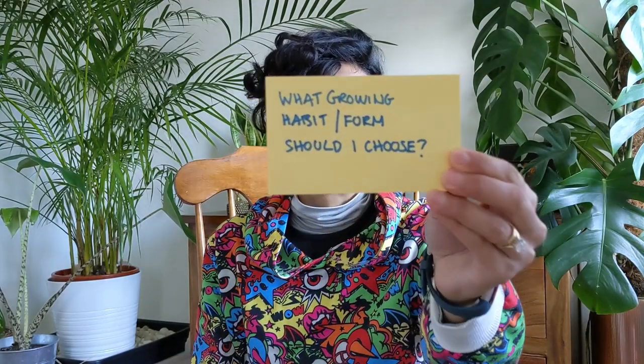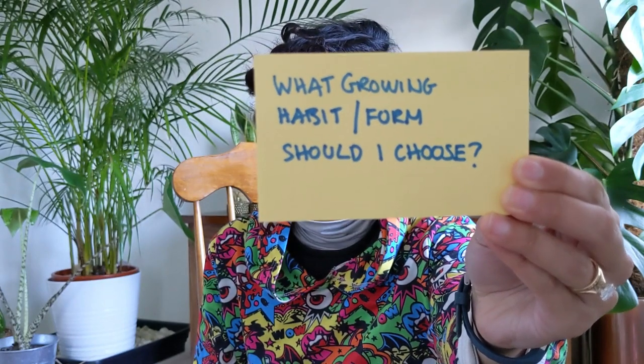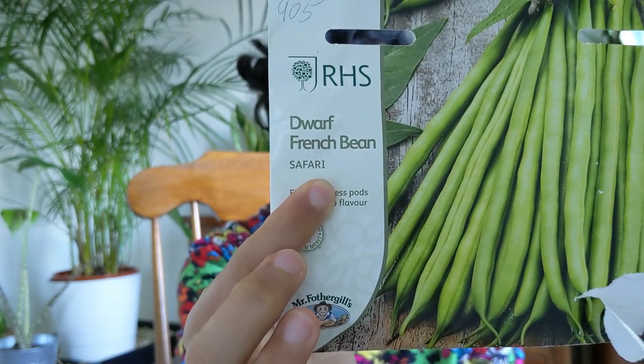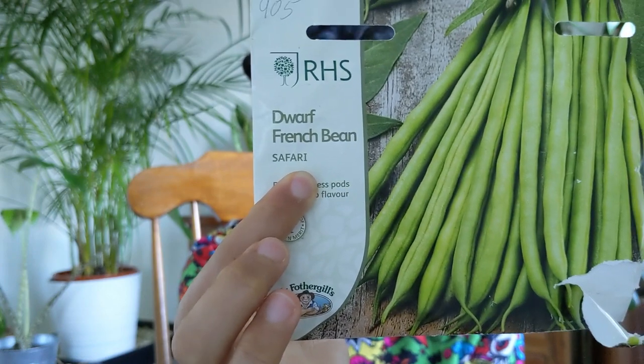What growing habit or form should you be looking out for? There is a lot of information available on seed packets, so when you're browsing which seeds to purchase, read that information and it will tell you how the plant is expected to grow. For pots, lots of different habits are suitable. For example, if you find seeds that say they are bush or dwarf plants, they are perfect for pots — it means they stay low, bushy, and compact. You can see here these are some French beans; the variety is called Safari and the description tells me it is a dwarf plant.